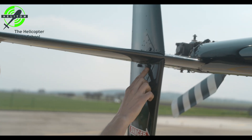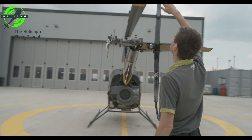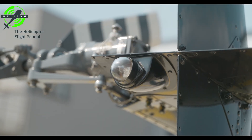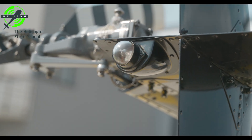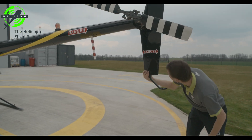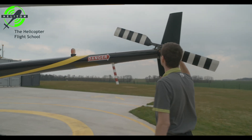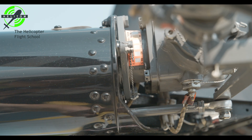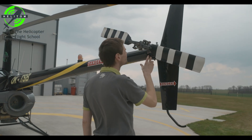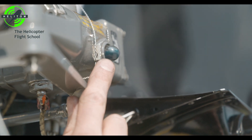Bolts — check. White position light condition — check. Tail skid — check. Gearbox teletemp — check normal. Verify there is oil visible and no leaks on gearbox.